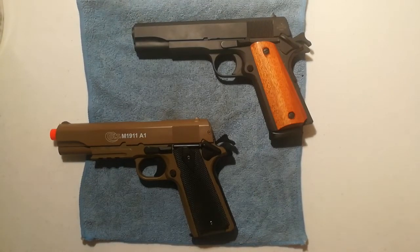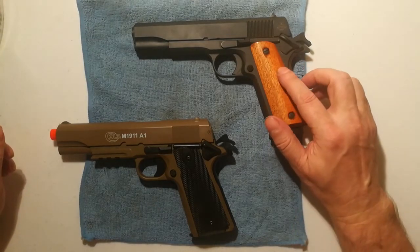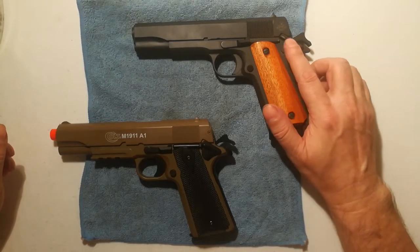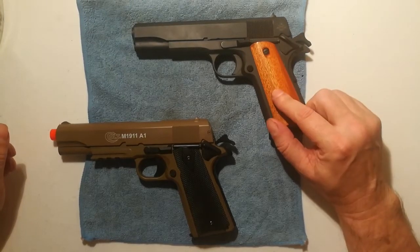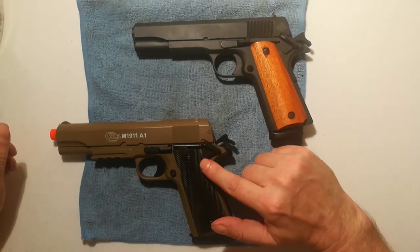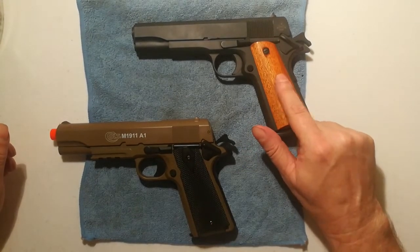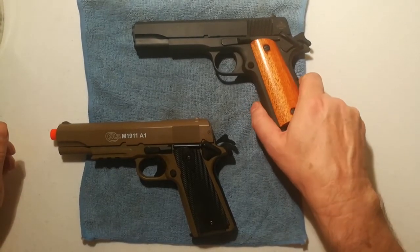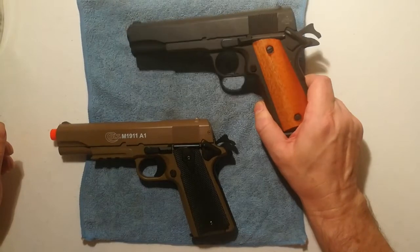What we have here is an Airsoft 1911 and a real one. All 1911s, if they're loaded or unloaded, should be cocked and locked. I'm going to show you the Airsoft gun first and clear it, and then I'm going to clear this one. Before you show anybody an Airsoft gun, you should follow the same protocol as you would with a real gun.